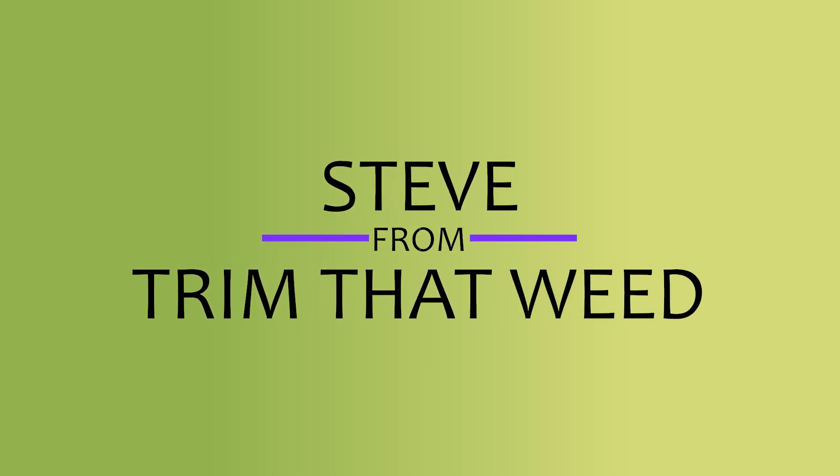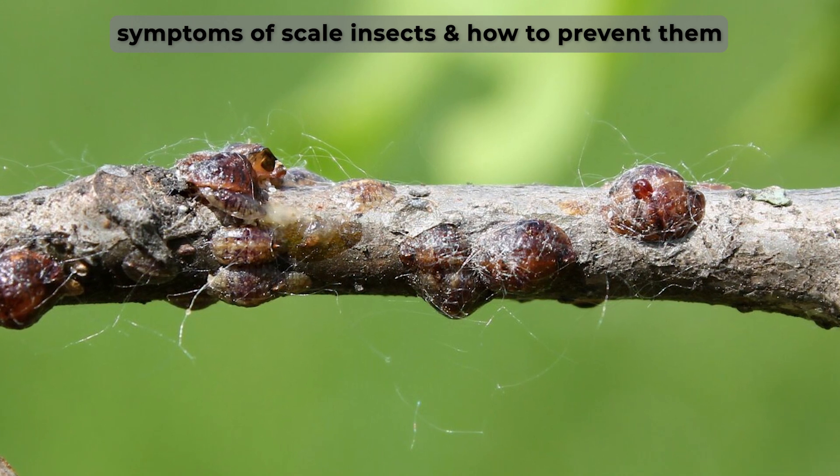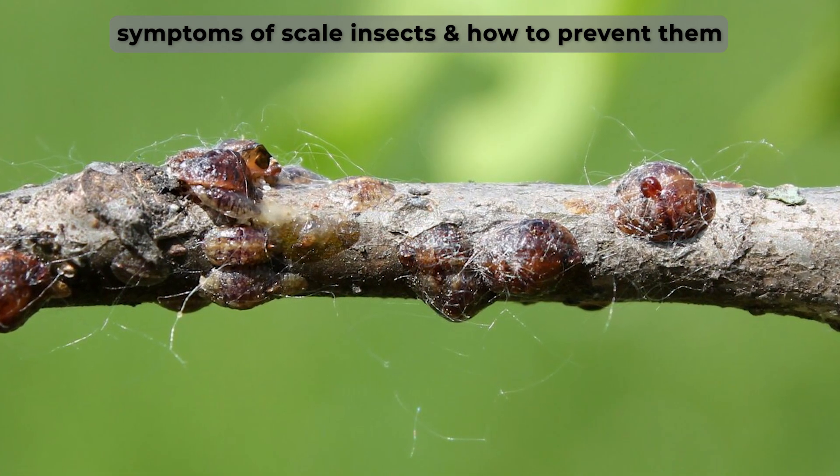Hey guys, this is Steve from Trim That Weed and welcome to our video. Today we'll take a look at the symptoms of scale insects and how to prevent them. Let's get started.